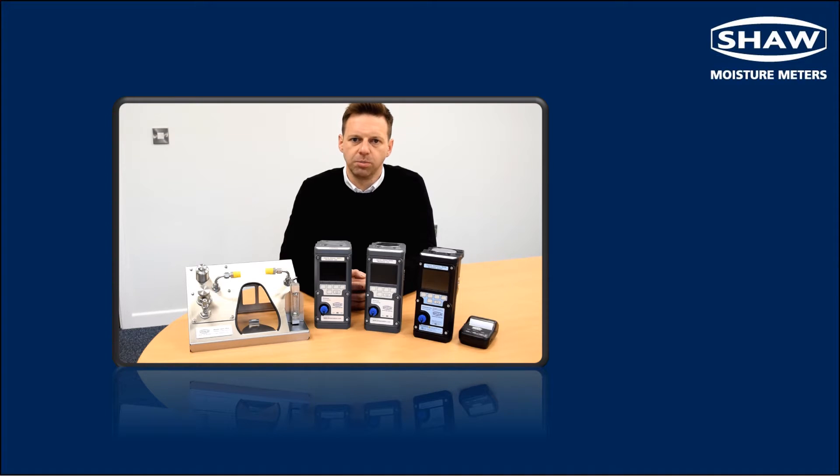The SDH Mini portable sample system is designed to precondition process gases and ensure sample pressure and flow are suitable for accurate dew point measurement.